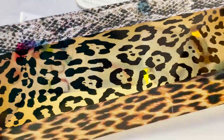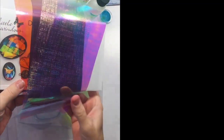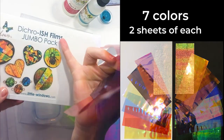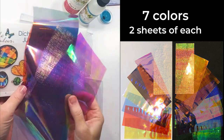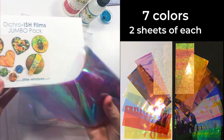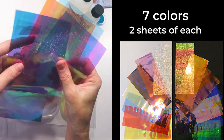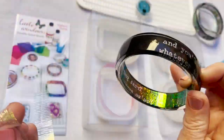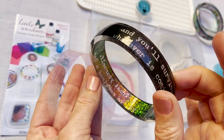Behind these graphics I'll put a strip of dichro-ish film. This is a pack of dichro-ish films — the jumbo size is perfect for projects like this. Each pack includes two sheets each of six colors of dichro-ish films and two sheets of rainbow texture film, so you could make a lot of projects with these. The ones from my jumbo pack are long enough to go all the way around any bangle, and you can see how they shift in the light. Here's how the rainbow texture film looks when it has a black background.